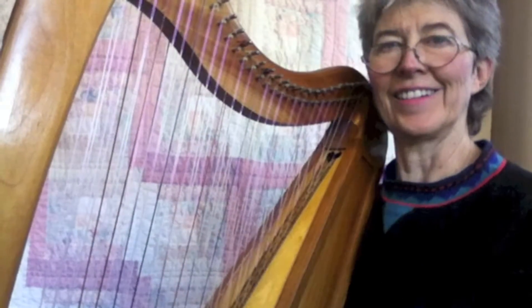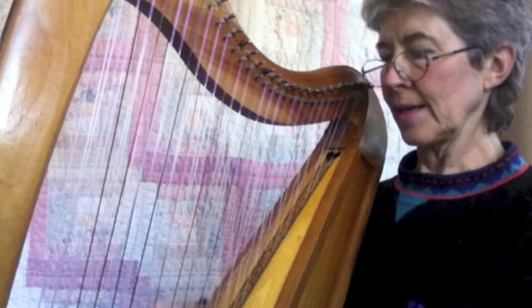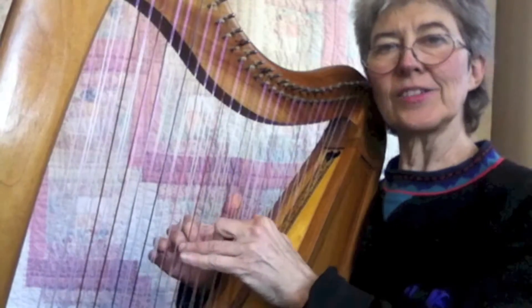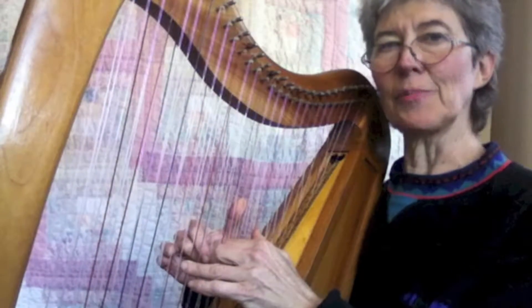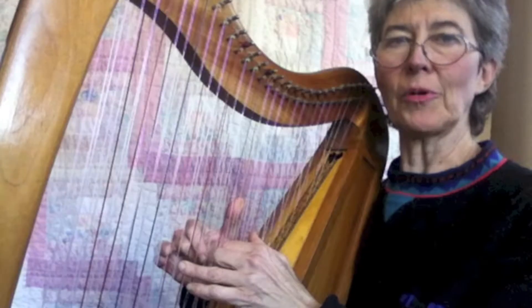You can't do that on a single string. I love this. So what we're going to do next is make a chord progression that you can do along with me and learn. Very simple. And from there you can make up your own stuff.